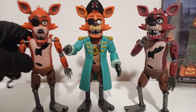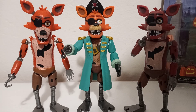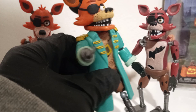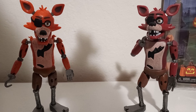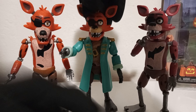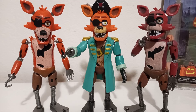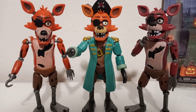The one thing I would say he lacks is articulation. The trench coat is pretty stiff, so if you want his legs to kick out, you can't really do that — it's that plastic trench coat. He's more going to be in a standing pose, which is okay because in the Dreadbear DLC he doesn't move; he's just part of the attraction at the start of the game.